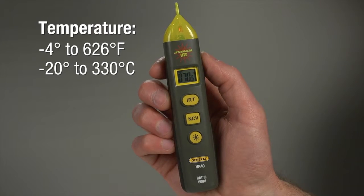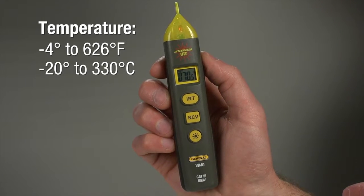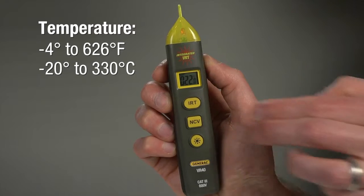You can view the temperature in Fahrenheit — negative 4 to 626 degrees — or Celsius. To switch, press the NCV and IRT buttons at the same time.